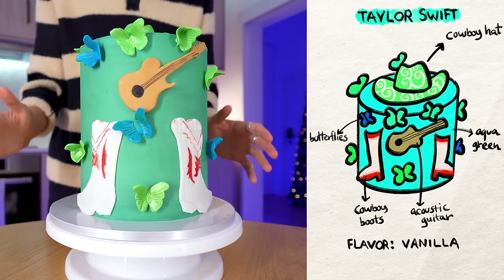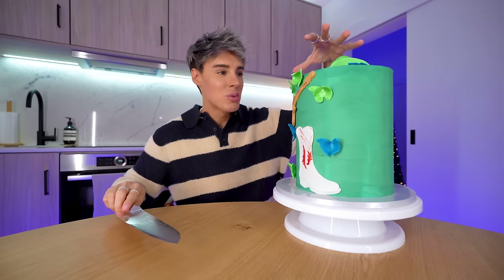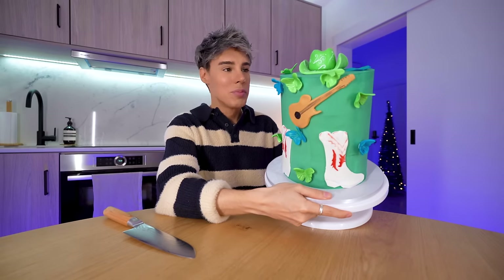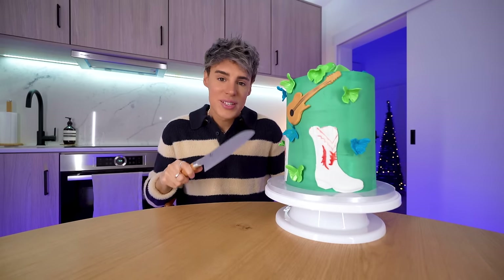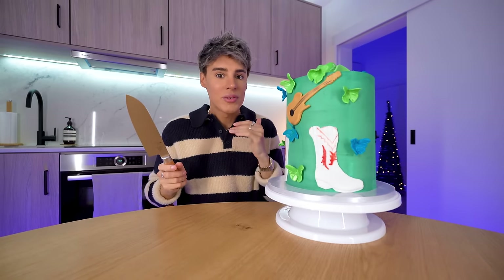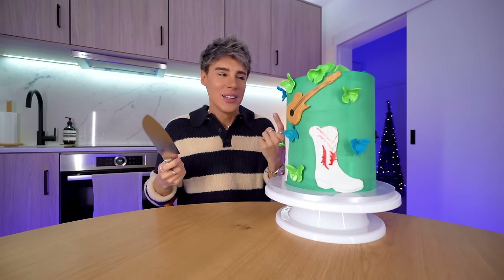Very much a humble beginning, not in a shady way. On camera you can't really see the cowboy hat — I wish it was bigger. It's quite small. The flavor I chose for this cake was vanilla. Even though it's not my favorite album, I think it's such a base for all the amazing albums that come after, and vanilla is like a good base when it comes to flavors.